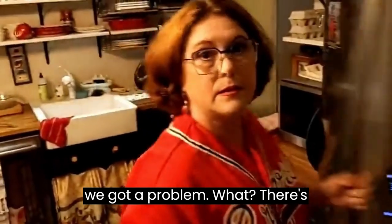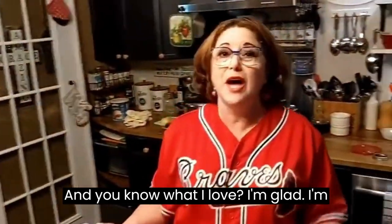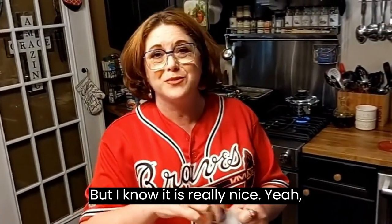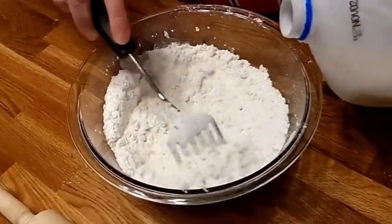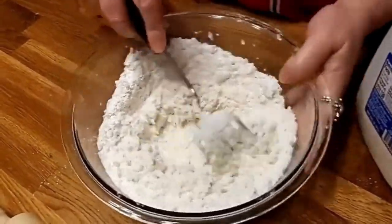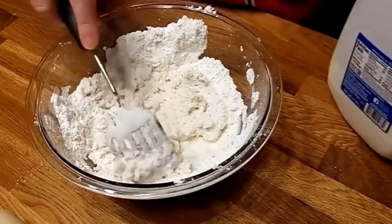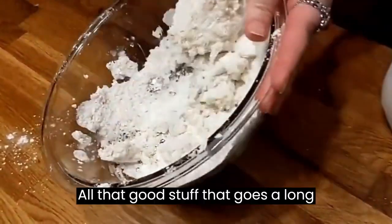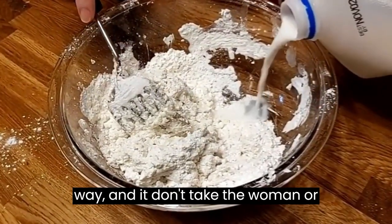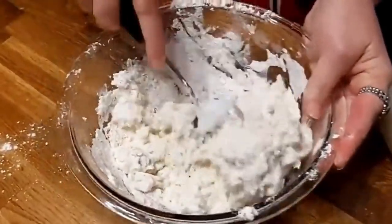We've got a problem - there's some people on here saying 'go Astros.' Is that the Texas team we're playing? Yes. Well, we have a lot of Texas fans and I love all of y'all. I'm glad we're playing a Texas team - it's really nice that we have Texas and Georgia in there. Two Southern teams - we're thankful. For all us Southern cooks getting to watch Southern baseball tonight, there'll be a lot of chili, chicken and dumplings, fried chicken, vegetable soup - that's what my sister's having with cornbread. All that good stuff, and it don't make a huge mess or a lot of cleanup.